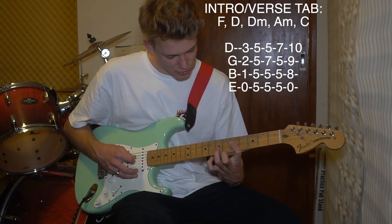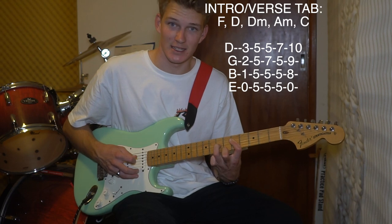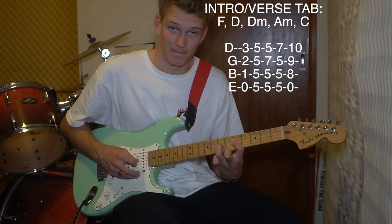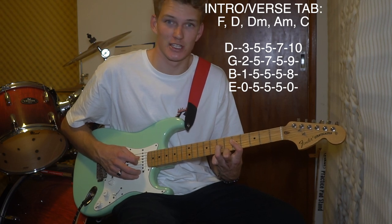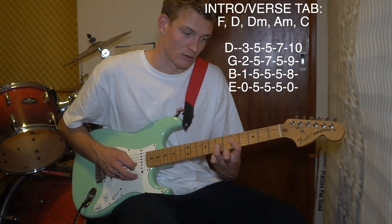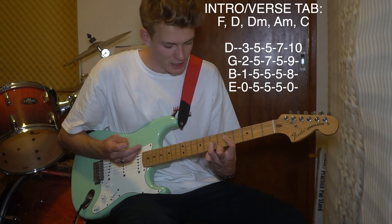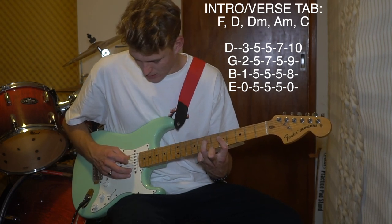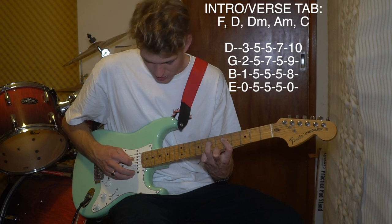Then you add your finger to the seventh fret to make the D minor, and you hit G, B, G - that's the only change in this pattern. Then you move that finger up to make A minor, then you go G, B, D.